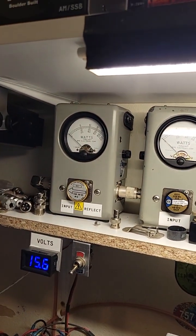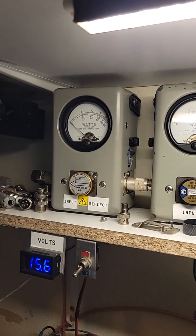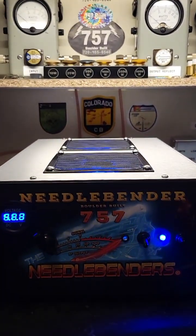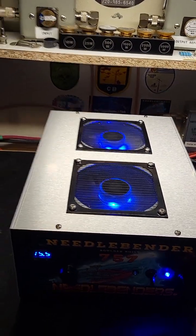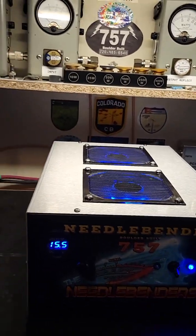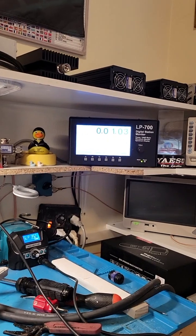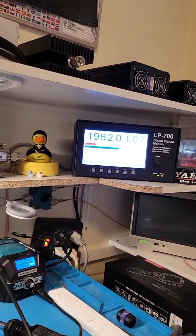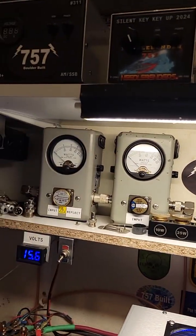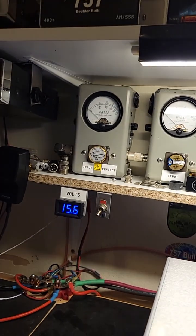Let's look at our pass-through here — input reflex, nice and flat. We'll turn the box on — nice looking box, I must say. And let's see what we're doing now — we are dead-can at about 170 watts, swinging up to 2,000.